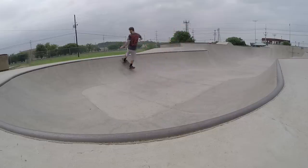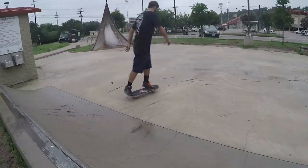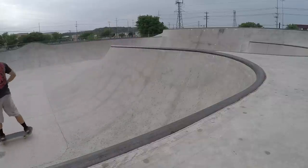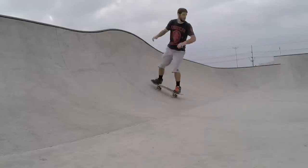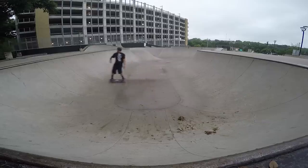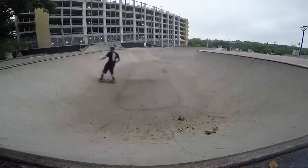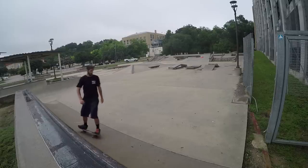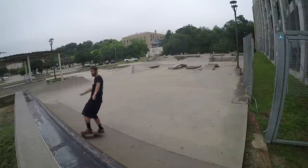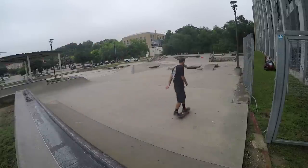Frontside kick turns are more difficult because you're turning so that your head is facing away from the bottom of the ramp, making it hard to judge how far to turn and how to position your body weight. That means you'll have to turn your head as much as possible and force your shoulders to rotate past what feels comfortable so that your feet and board will turn enough to ride back down the ramp. You should practice frontside kick turns the same way as backside kick turns, starting out riding almost sideways on the ramp and gradually increasing your approach angle to straight up the quarter pipe.